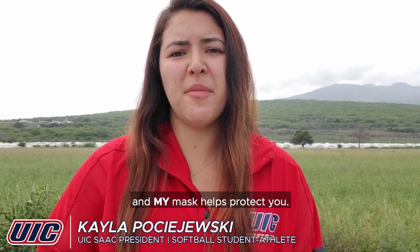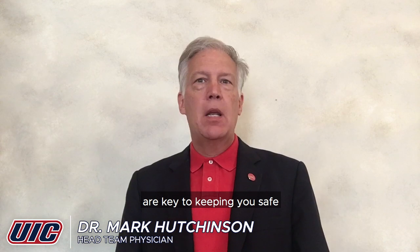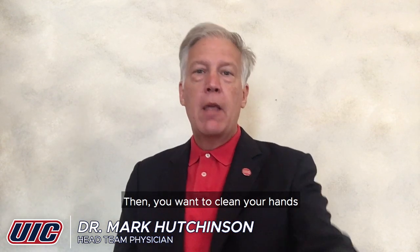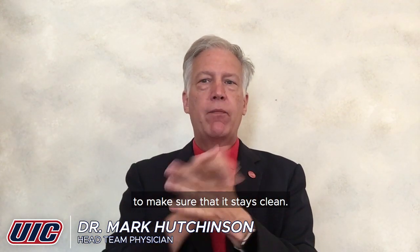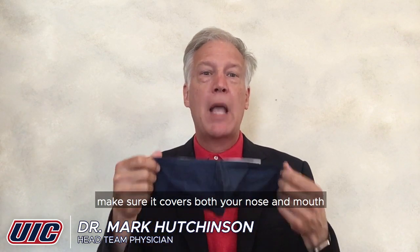Your mask helps protect me, and my mask helps protect you. Clean hands and a clean mask are key to keeping you safe and maintaining a safe environment. You should regularly wash your reusable mask with soap and water, maybe every couple of days. Then you want to clean your hands before putting on any face covering to make sure that it stays clean. And then always, once you're wearing your mask, make sure it covers both your nose and mouth.